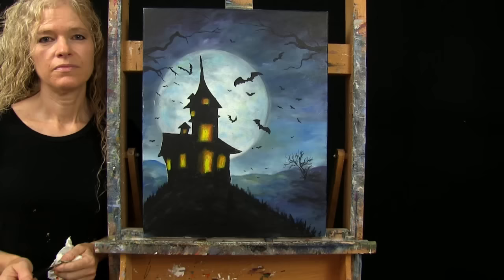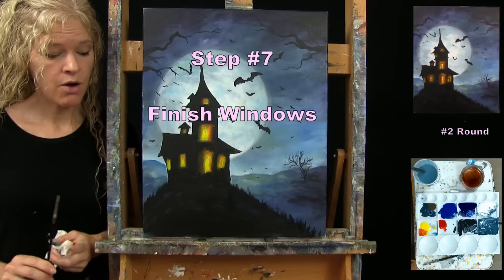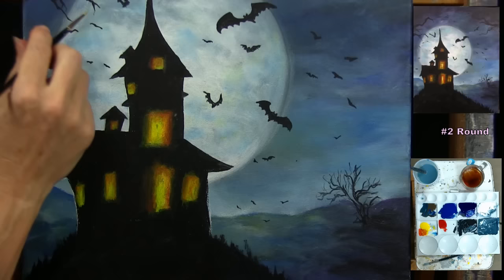For the next step, we're going to finish the windows. I'm using my small brush. The colors I'm going to use are brown, red, yellow, and white. I'll be adding any window panes, door frames, or other details I want to have on each window.